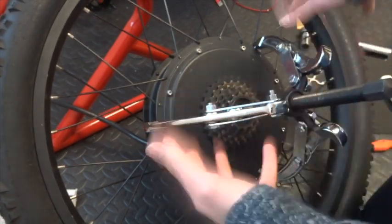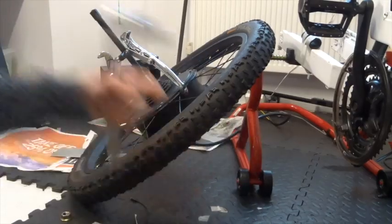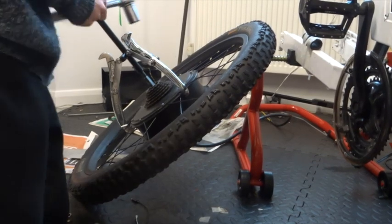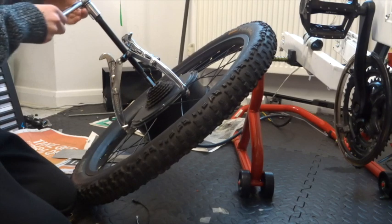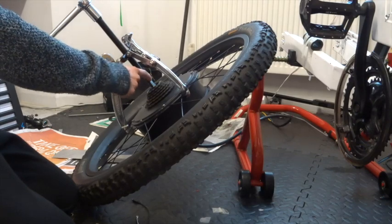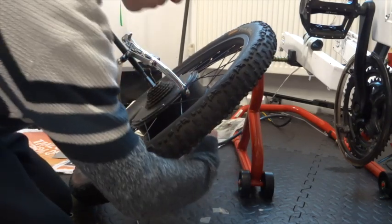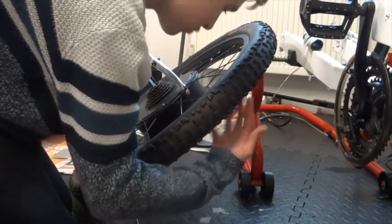Start tightening the puller just so it grips hand-tight and it should stay there. You want the arms to be underneath in between where the two bodies meet where the spokes attach, and the central bit just resting in the middle of the shaft. At this point you get an 18mm socket and start turning clockwise to apply tension to the core, which will basically push it out the other side. Make sure you've done all the bolts or it will just be pushing against nothing, and you should start to see it kind of drop out the other side.